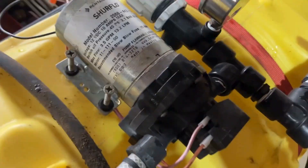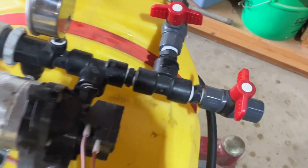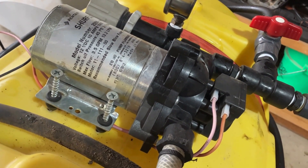As you can see when you look in here, even though we've tightened this down as much as it'll go and all these valves are closed, there is water bypassing still, which is the reason you're hearing that cycling sound.